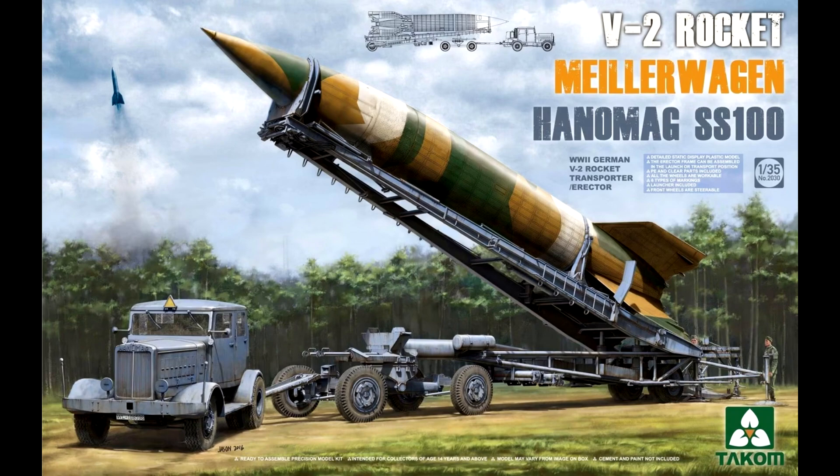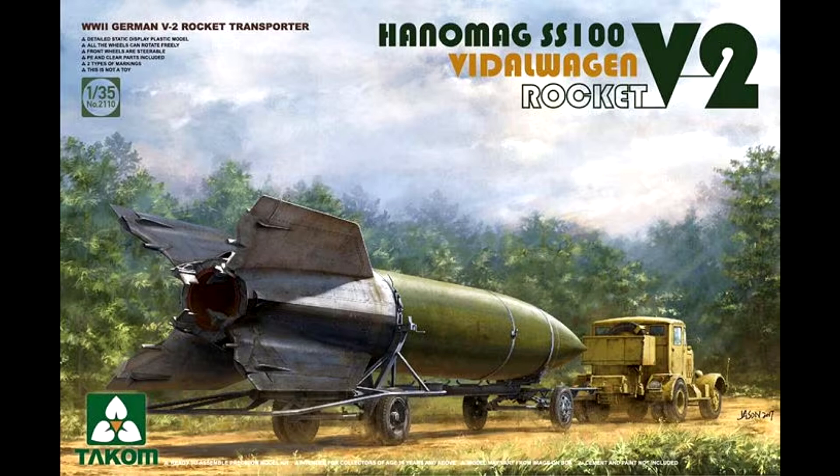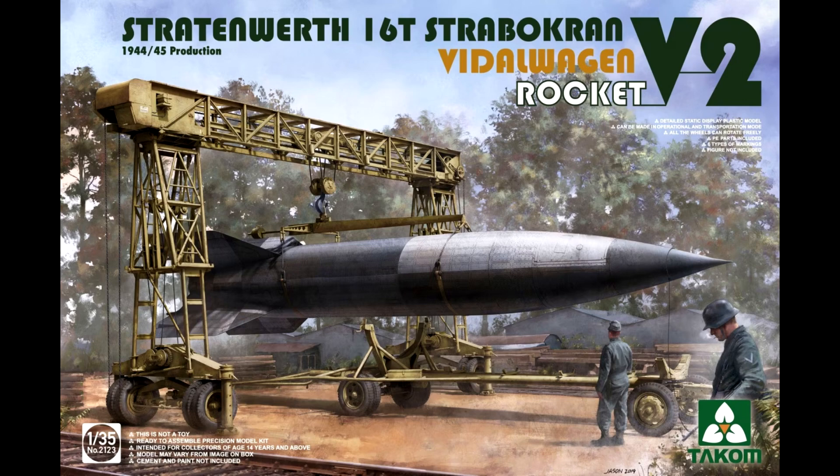Then they have the version I'm looking at today, which is the V2, the Hanomag, and a different trailer — this is simply the transportation trailer. And finally they sell the V2, the transportation trailer, and a crane to lift it from one location to another. I'll come back to this in a while.